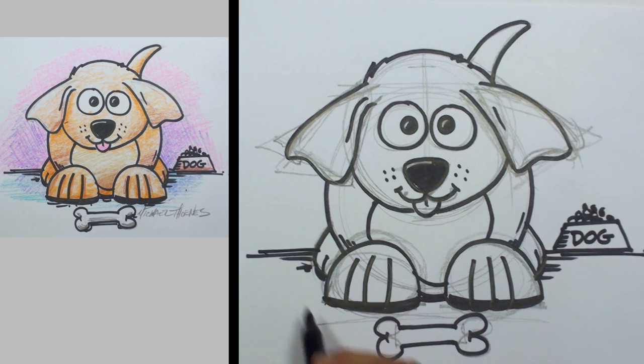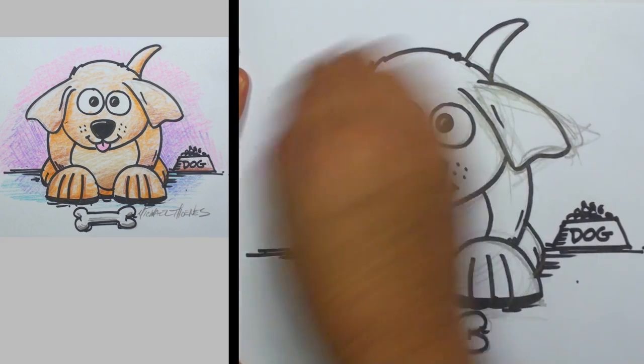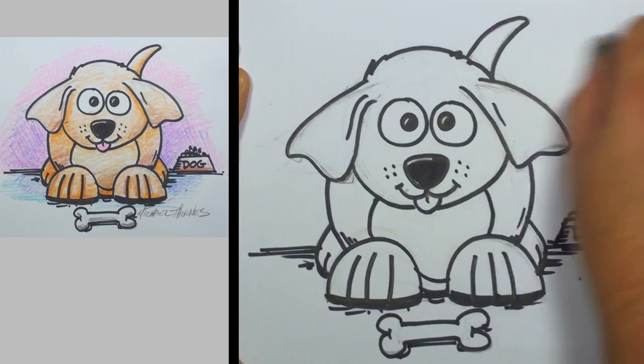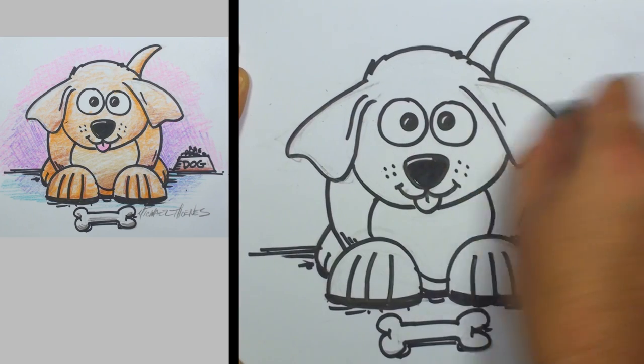Great. A little bit of shading under there, a couple more shading lines underneath his paws, right there underneath the bone — get a little shadow there. And he should be just about ready to color. First we'll need to erase the pencil lines.